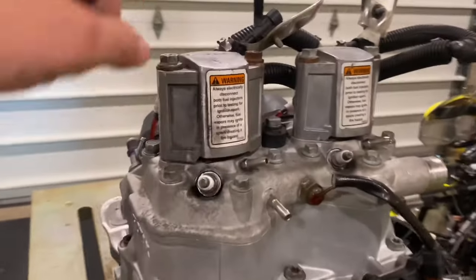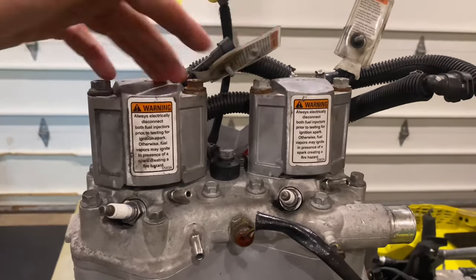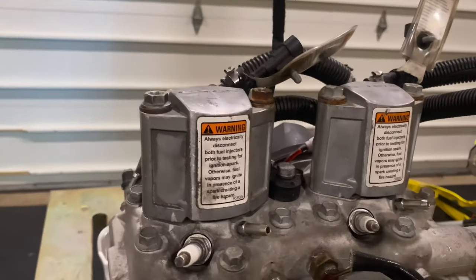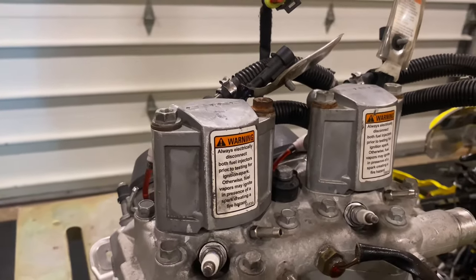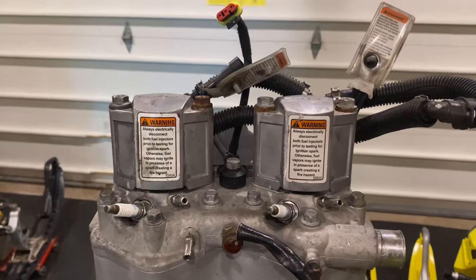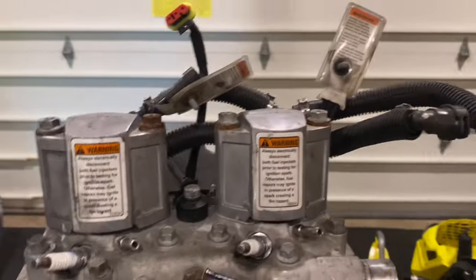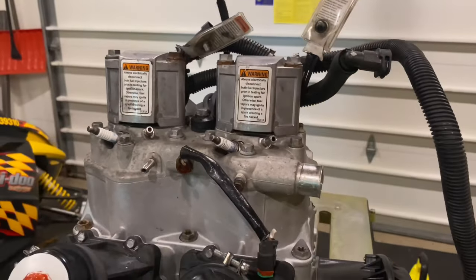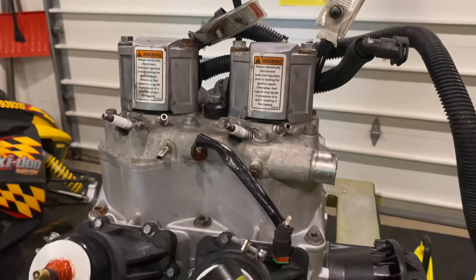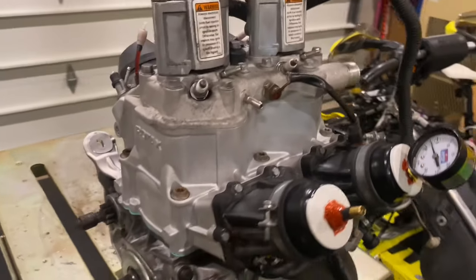The only other thing I may do is send these injectors away to get cleaned — I think they call it ultrasonic cleaning — and they balance them. There are ways to do it yourself but it requires a lot of equipment. I believe you can get it done for around $100 to $150 and they will completely clean them, flow-match them, and balance the two together. It's totally worth it to have a professional do it, because I do not want a leaned-out condition — not only can you have too much air, if you have too little fuel, it's the same thing.